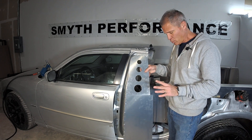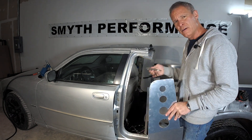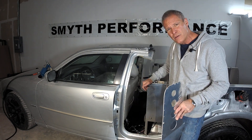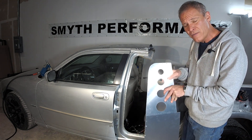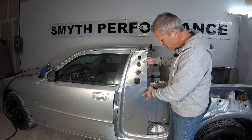We're going to take the B-pillar, position it first, and if you clamp it in place — I use little vise grips to just clamp it in place — I'm going to help you position it. As long as your leading edge of this is on the ground and your bolts are in place where the seat belts were from the last time, this one should be very easy.